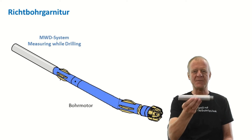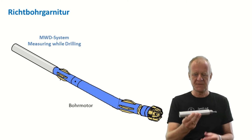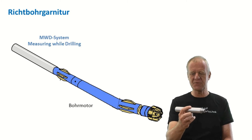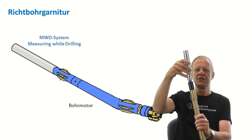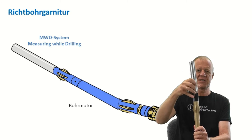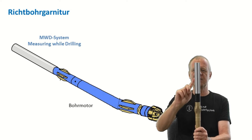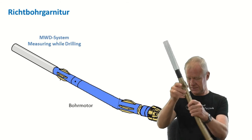But relax, there is a solution for this problem. It is called an MWD system — MWD, abbreviation of Measuring While Drilling. It is a device placed above the directional motor. Amongst other measurements, it tells us the direction of the tilt on the motor, that is the tool-face orientation.